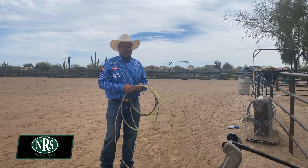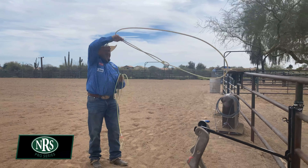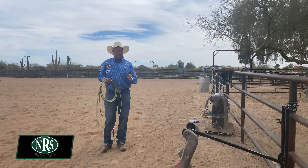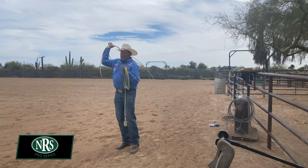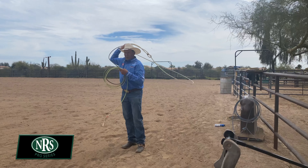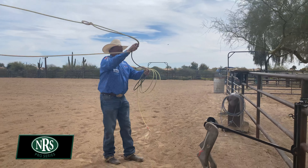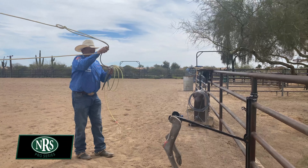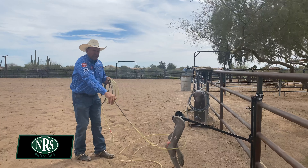Some people get confused on the delivery. I see a lot of guys swing way over their shoulder, and it's a miscommunication, I think. My theory is practice makes perfect if I practice perfect. As I go down the arena, I get my swing up here — I'm actually pushing it up in the air, but it's actually going over my left shoulder. Then as soon as I turn the corner, I want to bring my swing down over the hips, my hands close together. My target: steer's right hawk. My delivery — it's like I'm reaching down, I'm going to grab for that steer's right hawk with my hand.